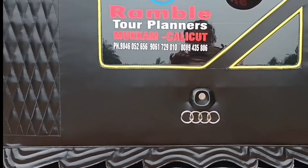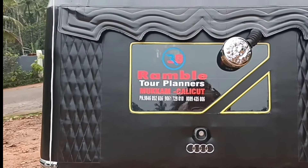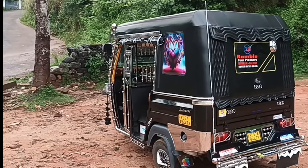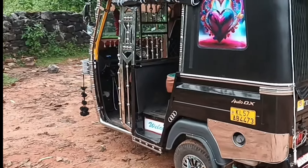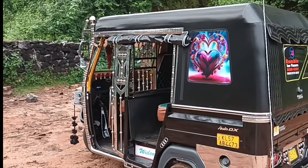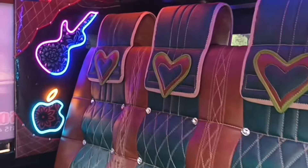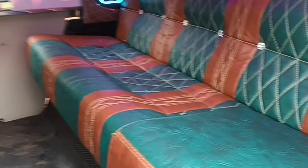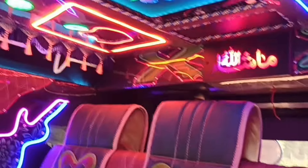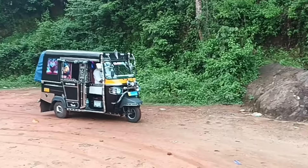You can also see the box of the alto and the dicky mode. You will be able to do any work. If you have your own seat or ring, you can give it a call. I'm hoping you'll get the same video. If you like this video, subscribe to our channel.